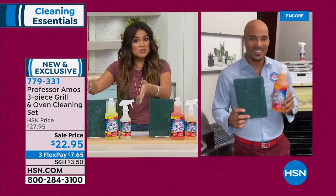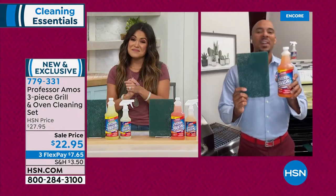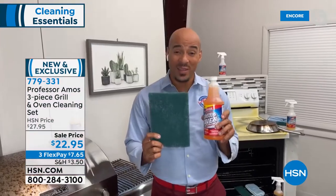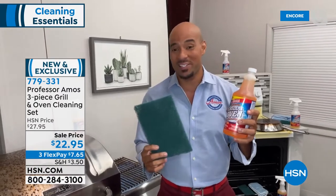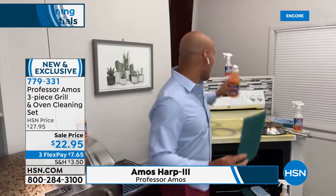It's essentially 32 bottles of cleaner here for $7 and change on a flex pay. That's what we're all about — big value. Concentrate. We're not paying to ship you water all over the country. You add your water. This works by cleaning on a molecular level. Let me show you this big pad here — this is very aggressive. But if you don't want it so aggressive, you just soak it in water for two to five minutes and it softens up and it never leaves any scratches.